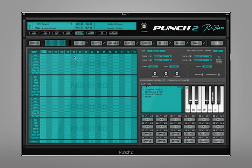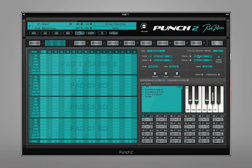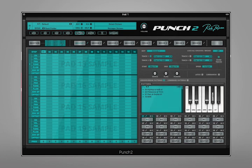In the pattern page we have four different sequencers, and for each sequencer I can assign a different sample. So let's go for kick, snare, hat, and perk. And once I've got all these selected, I can then go into the sequencer, put in some steps, and then when I click audition we'll be able to hear our groove. So I'll just do that now.